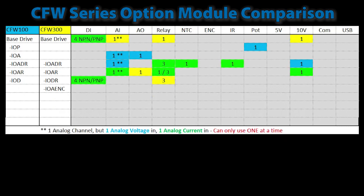Only the CFW300 has an encoder module, which has an analog input, two analog outputs, the encoder input, a 5-volt reference you would typically use with the encoder, and a 10-volt reference.